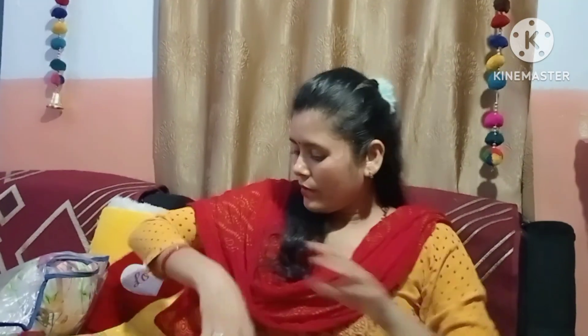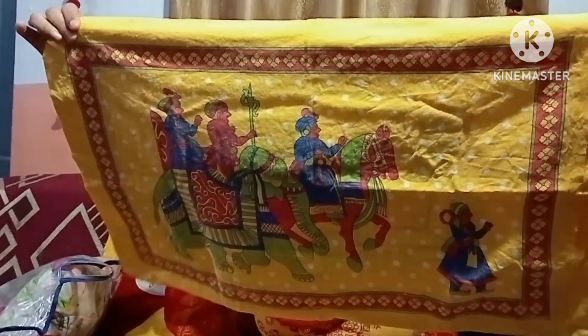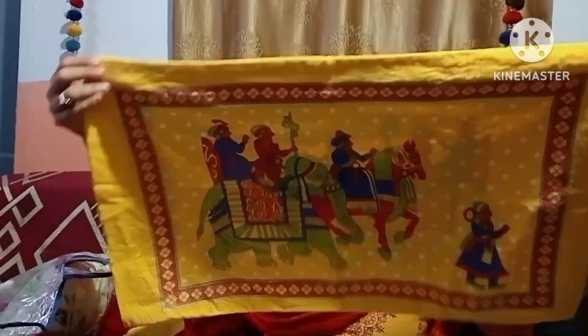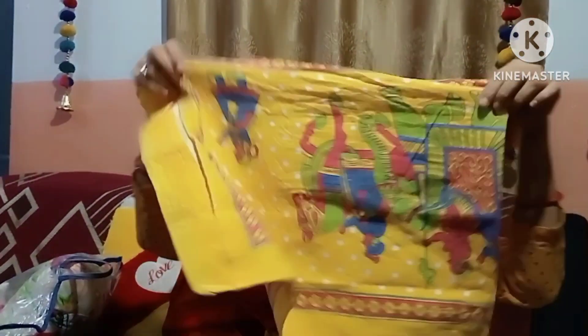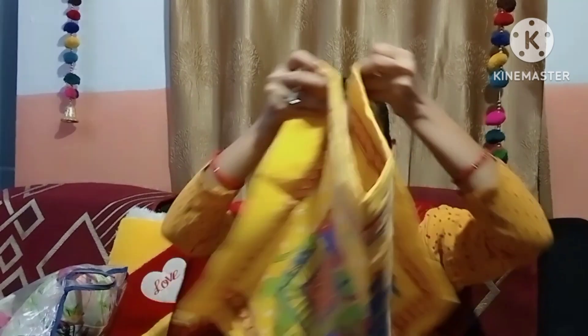We also get a pillow cover with it, which has the same design on the front and back side. The fabric is pure cotton, but after washing, it may not hold up well.